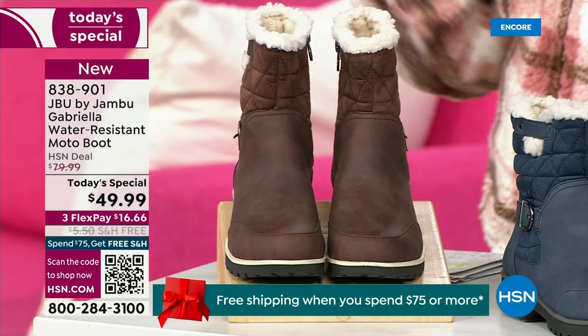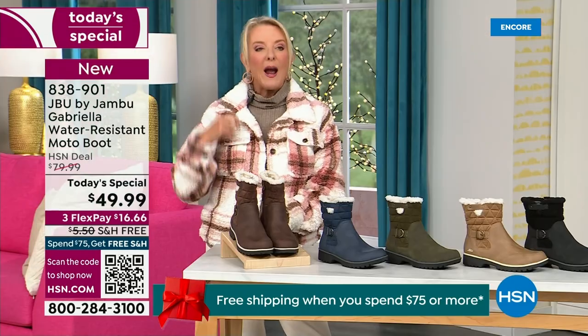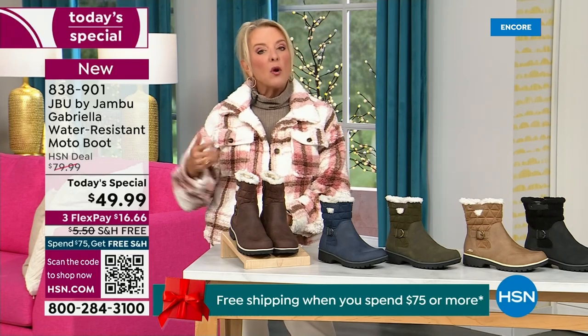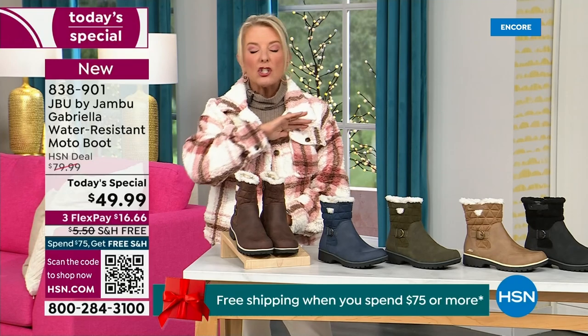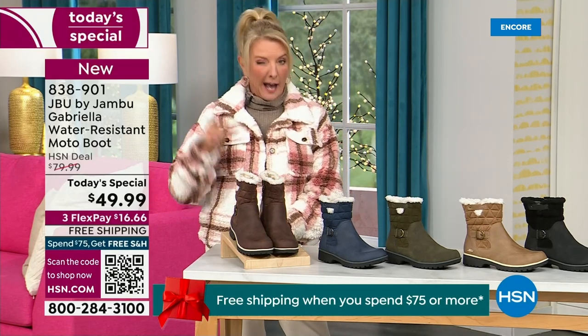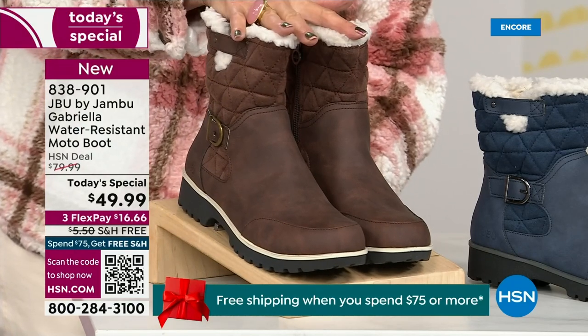Now listen to this — we actually have two shaft sizes. So if your calf is a little more athletic, you want to go for the wide leg opening. I'm wearing the medium leg opening, which is unheard of when it comes to boots. We have two different circumference sizings: medium or wide width.